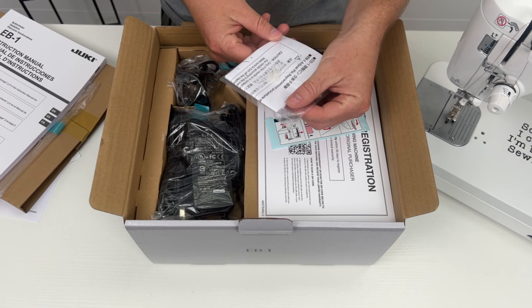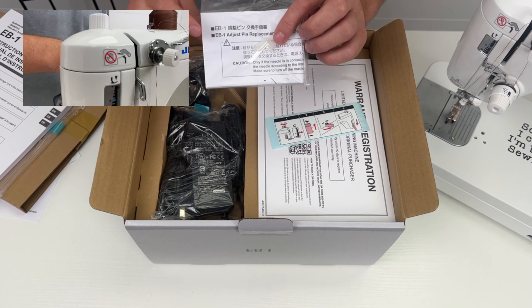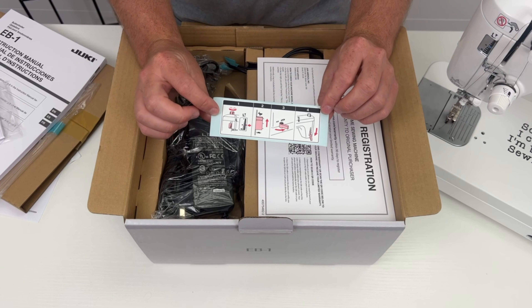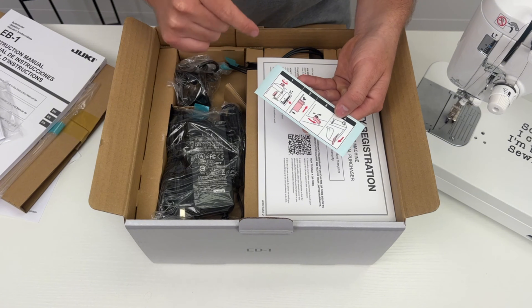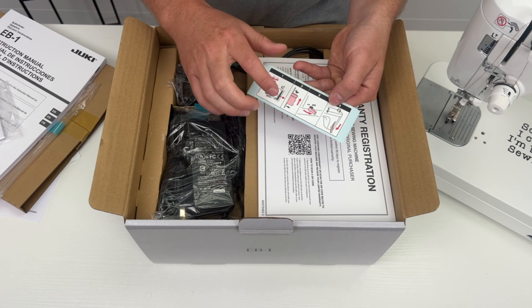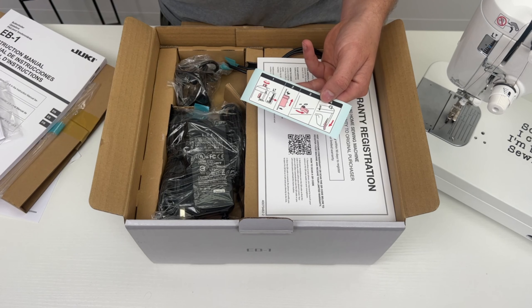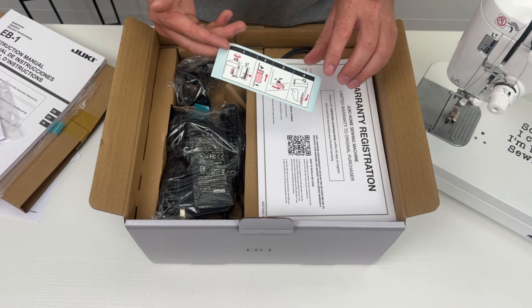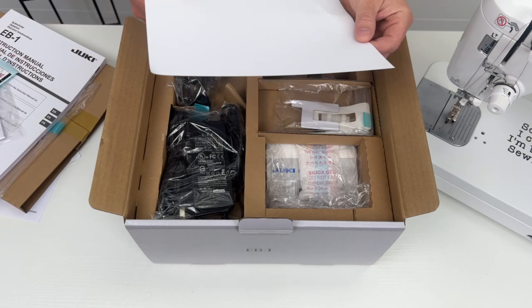The next thing here is an adjustable pin replacement — this is for replacing a part on the EB1 buttonholer if it were to break, so they're already giving you replacement parts. There's also a nice little sticker telling you all of the steps you want to do before you actually use the EB1 unit: make sure your presser foot pressure is at the middle, your speed control is all the way up, drop your feed dogs down, and make sure your presser foot is actually down and not up. You can stick that onto the unit or anywhere you'd like.